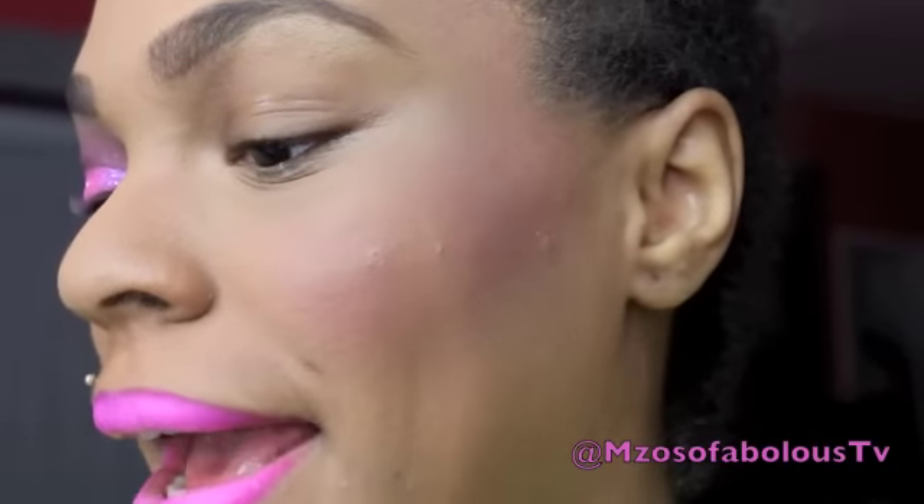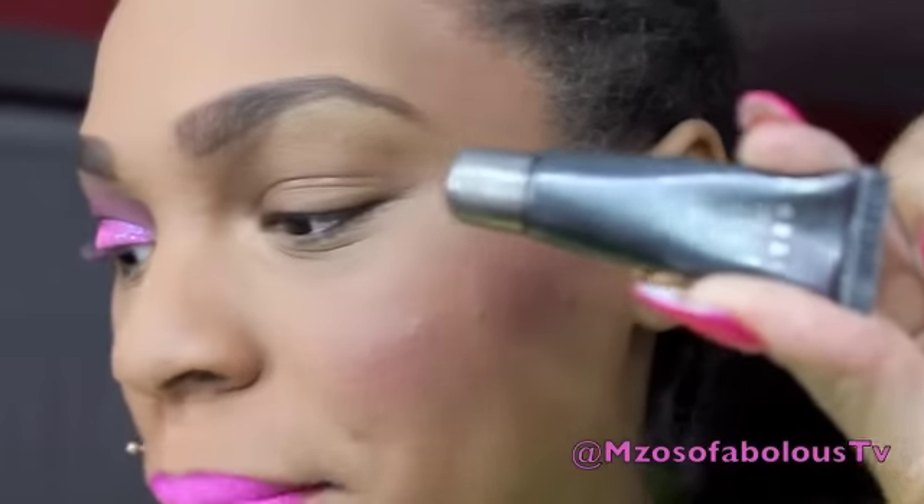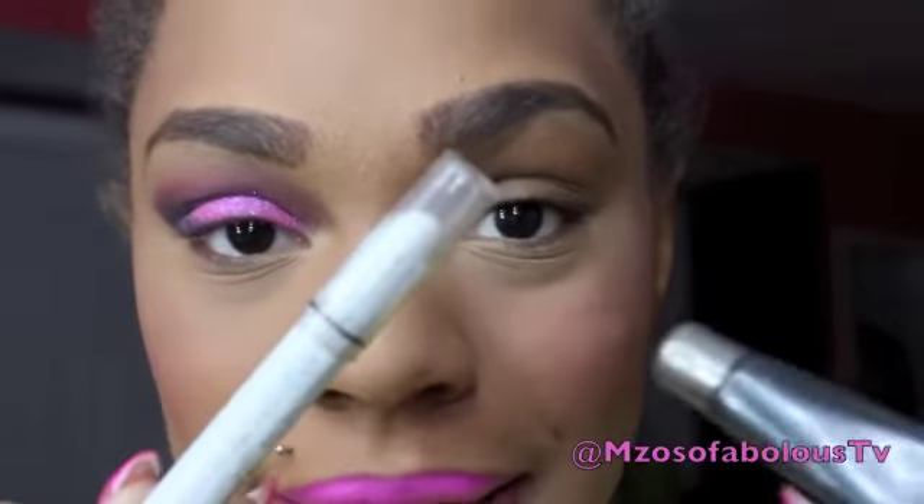So one of the first things we're going to do is prime my eyelid with my Lorac Pearl Primer and apply NYX Jumbo Pencil in Milk on my eyelids.